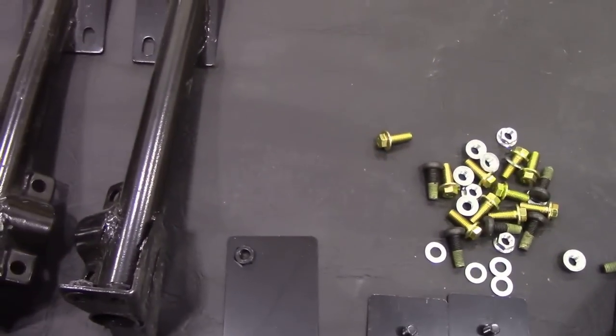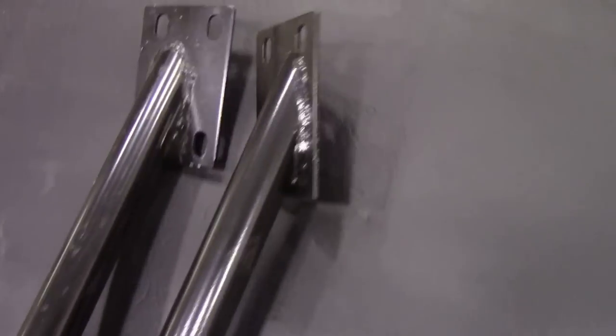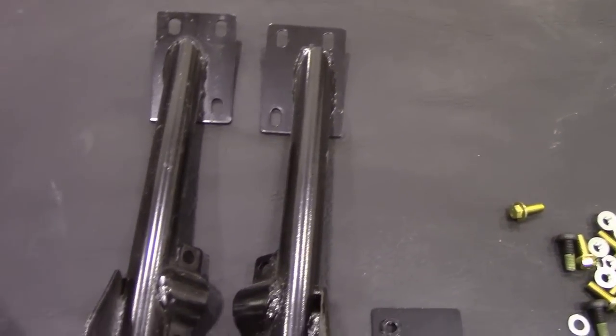Looking at these brackets, the welding doesn't look very — how do we say — British. It just looks Chinese. I'm sure it's alright, but I'm not really sure about that. I might just go over them again with my welder anyway.